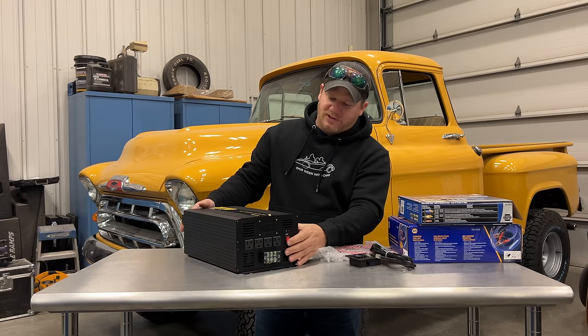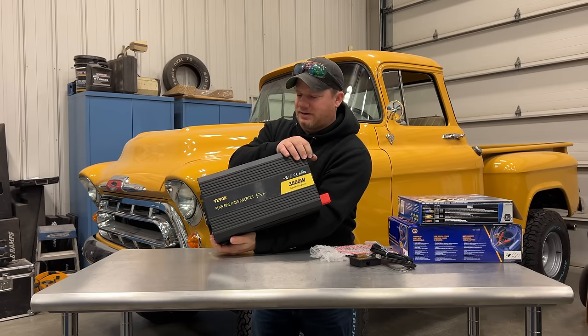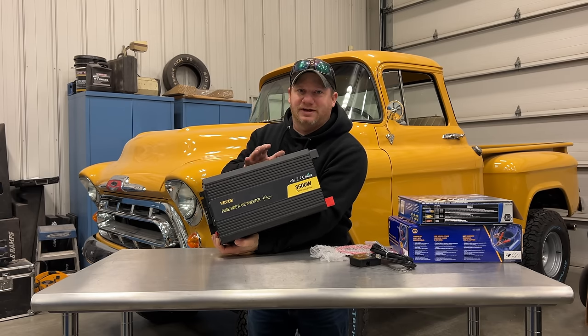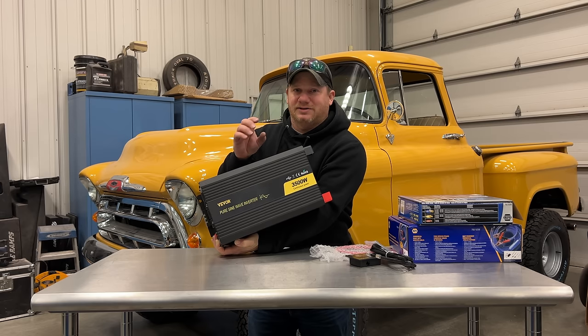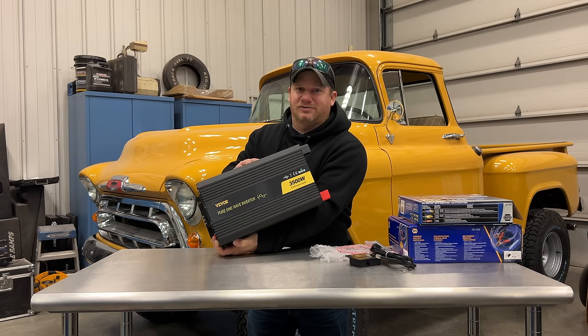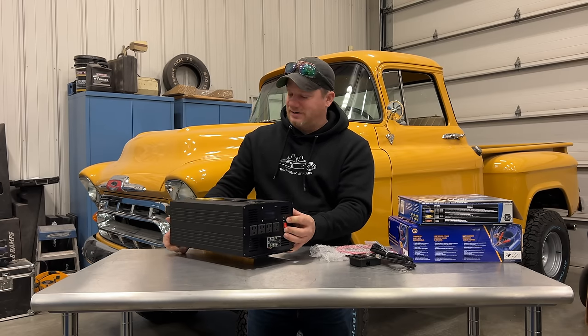Right away, the build quality of the enclosure seems pretty nice. This is from VEVOR, and this is a pure sine wave inverter, so it does not create a square wave. With a sine wave, you're able to run things with electric motors — you're not going to burn them out. Your microwave and other devices — basically the ones that don't use a little AC brick — are all going to thank you, because this produces the same power as you would find in your household.